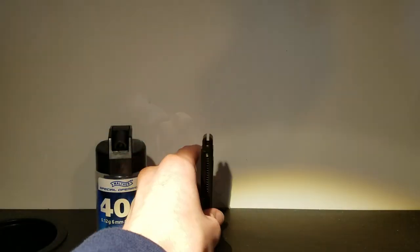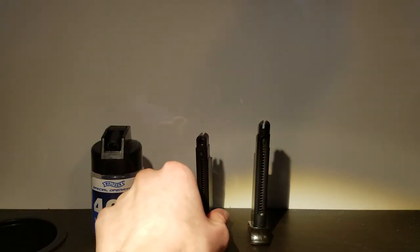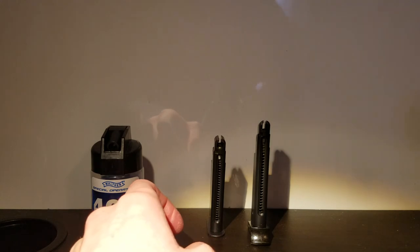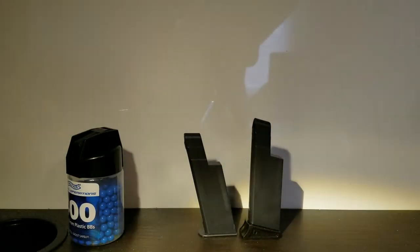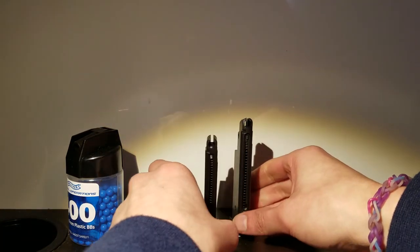So here are both mags. The taller one has the metal bottom, and it's a bit strange looking - I don't know why they couldn't put two matching ones in there, but that's the way it is.